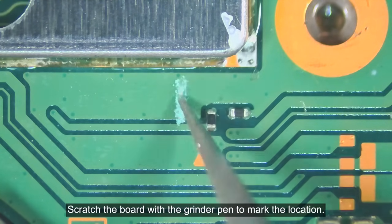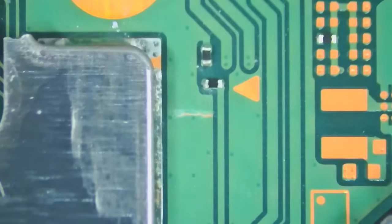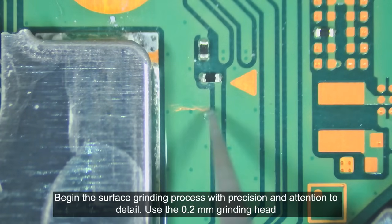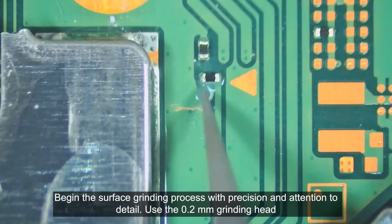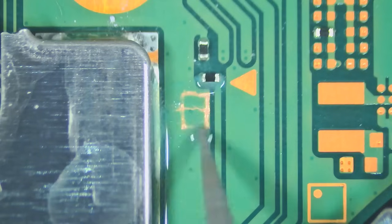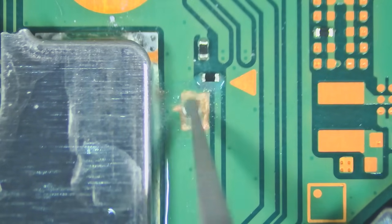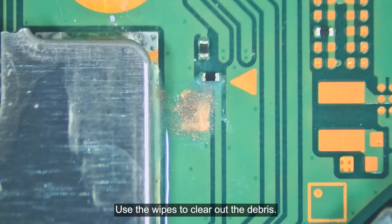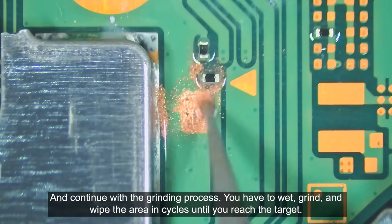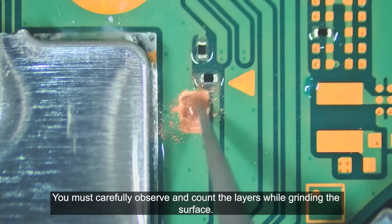Scratch the board with the grinder pen to mark the location. To maximize visibility, wet the area with IPA before grinding. Begin the surface grinding process with precision and attention to detail. Use the 0.2 millimeter grinding head. Use the wipes to clear out the debris and continue with the grinding process. You have to wet, grind, and wipe the area in cycles until you reach the target. You must carefully observe and count the layers while grinding the surface.